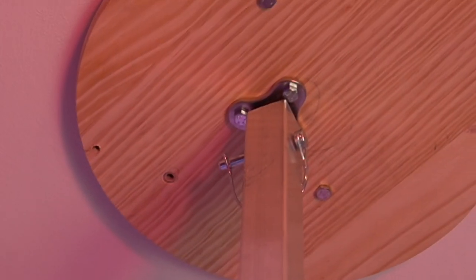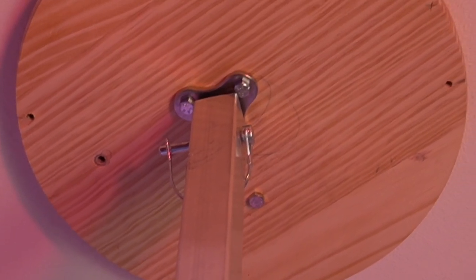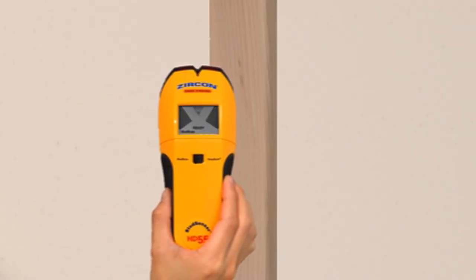You will have to screw this into your ceiling, which can be a bit difficult if you are doing it by yourself like I did, so you will need a stud finder. One of the issues I ran into is that the stud finder went off in a place where there was not a stud. There are some holes in the ceiling I'm gonna have to fill. What a hole!